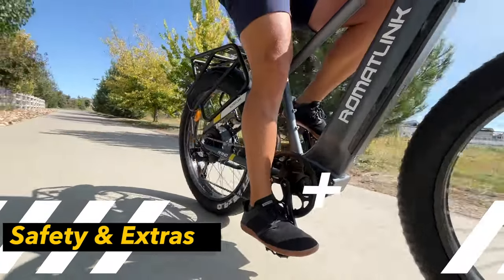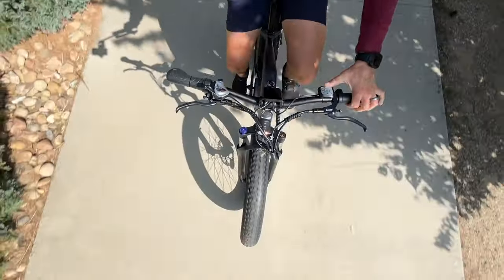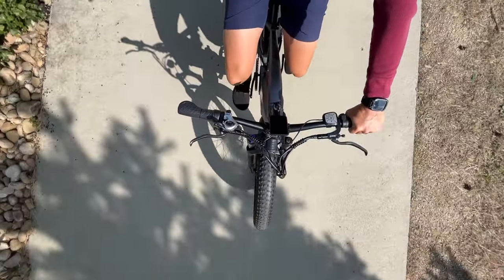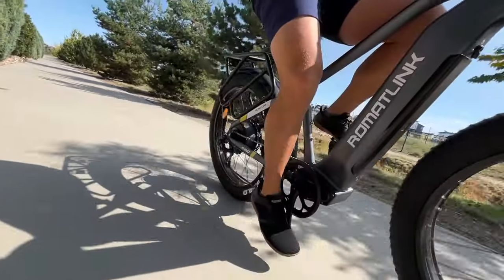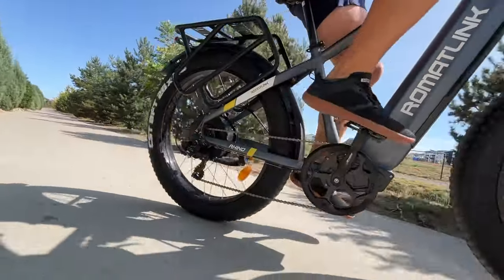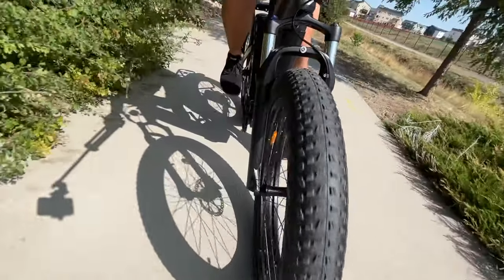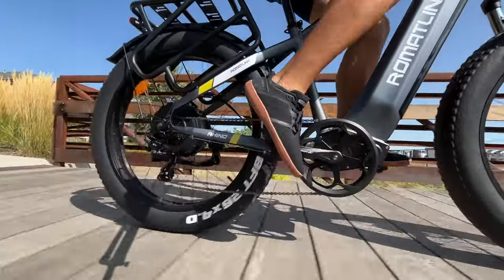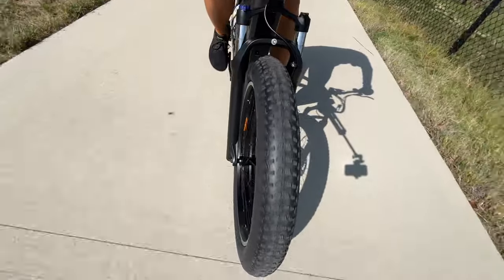Now if you plan on riding this on city streets, don't worry about safety either. The RomatLink Rhino comes with an integrated taillight for enhanced visibility, even during nighttime adventures. It also has an integrated front headlight with simple controls right on the handlebars. Plus, it's IPX65 water resistant, so a little rain won't stop you. With the front suspension and fat tires, you get plenty of cushion on or off road.